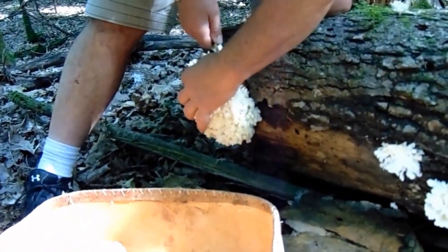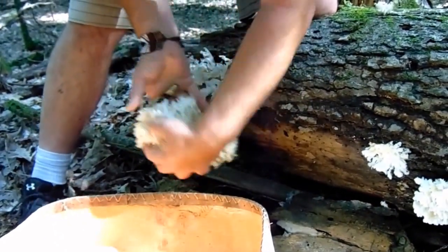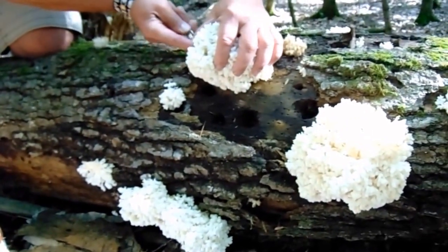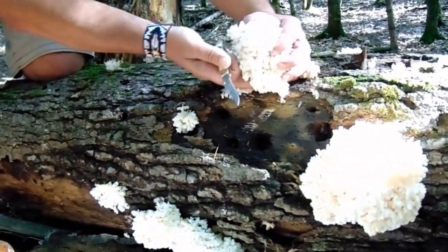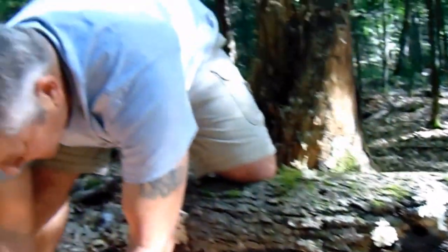Oh my gosh, that thing weighs over a pound itself — that is awesome. I'll just grab a couple more. All right, so let's go find ourselves some birch bark.